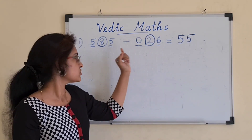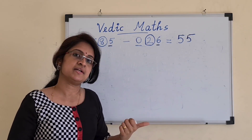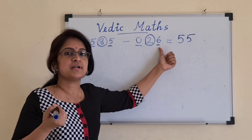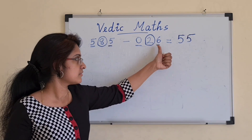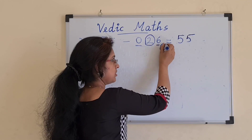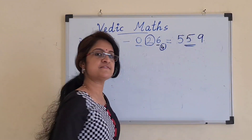Finally, we go for the last pair, which is 5 minus 6. Since it is an unmatched combination, we make use of complements. We find the complement of the second digit, which is 6. The complement of 6 is 4. We add this 4 to the first digit, 5. So 4 plus 5 becomes 9. So the answer is 559.